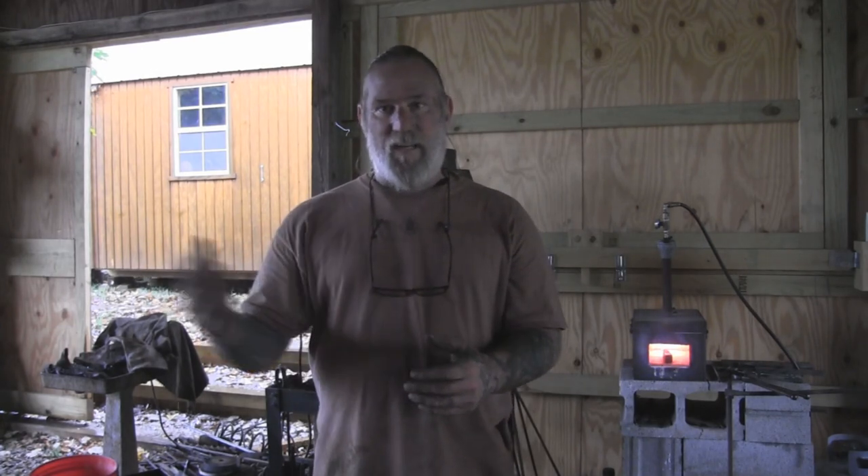Morning folks, I'm Dave Canterbury with Self-Reliance Outfitters and the Pathfinder School. I've been working on a project now over the last several months on and off, working with another blacksmith on part of this project, Brad Holman, to create a set of tools that are based on a tomahawk handle.